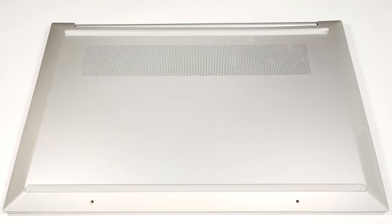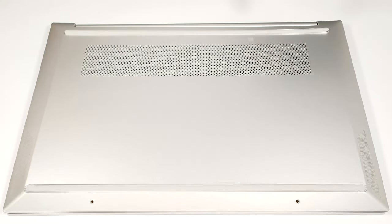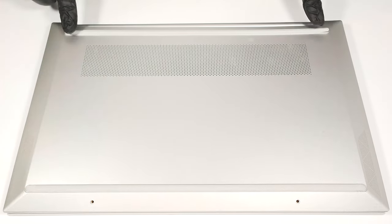Hello, this is Nick from Laptop Media and today we will show you how to open the HP Pavilion 15, 15EH 3000. To get inside this notebook, you need to undo six Phillips head screws. Two of them are visible while the other four are hidden. You have to unglue the two rubber feet to gain access to the other four screws.